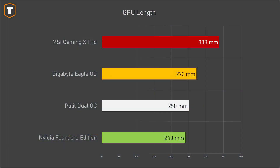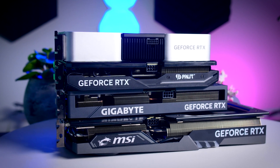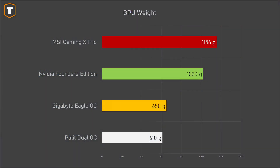In terms of size, the MSI is definitely the odd one out and the other three will have an easier time fitting in smaller cases, though in a large case having a bigger card can be a positive. The cards also differ in weight: the Palit Dual OC weighs only 610 grams, followed by the Gigabyte Eagle at 650 grams, the Founders Edition is just over 1 kilo, and the Gaming X Trio is even heavier at 1,156 grams — almost twice as heavy as the Palit.